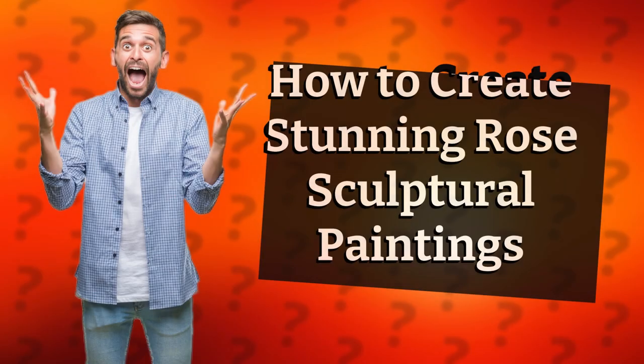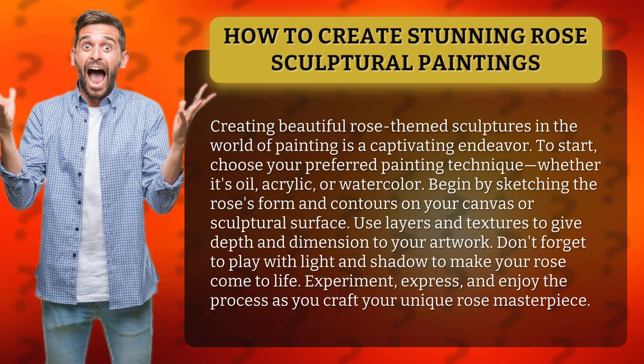How to Create Stunning Rose Sculptural Paintings. Creating beautiful rose-themed sculptures in the world of painting is a captivating endeavor. To start, choose your preferred painting technique, whether it's oil, acrylic, or watercolor.